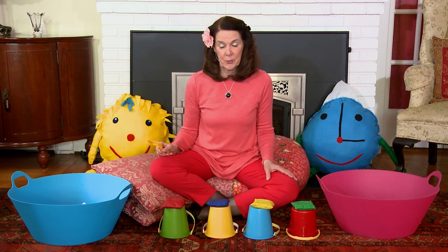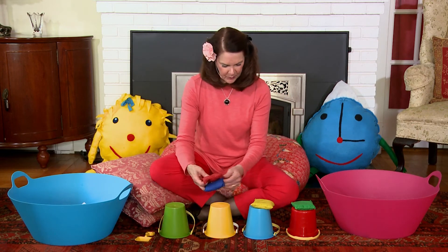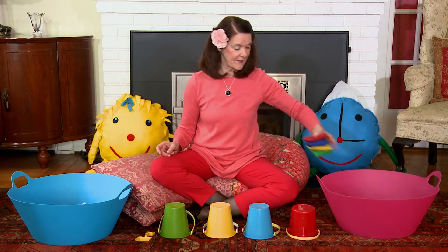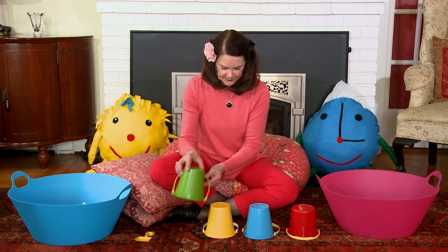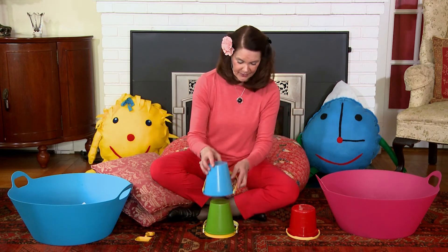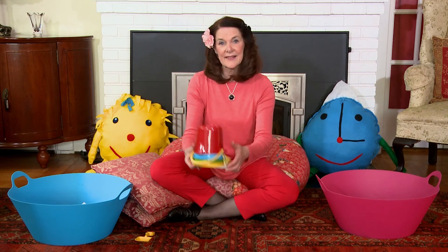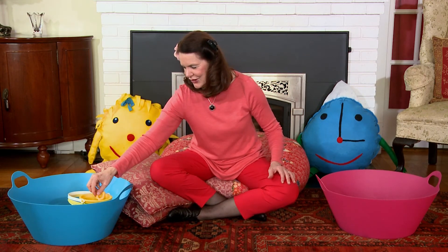So now I need to put the pails and shovels away. I'm going to pick them up and sing: bean bags in the bucket, pails get all piled up, pails in the bucket, and shovel in the bucket too. So we just learned about counting and identifying colors, and fine motor skills, and hand-eye coordination, and lots more.